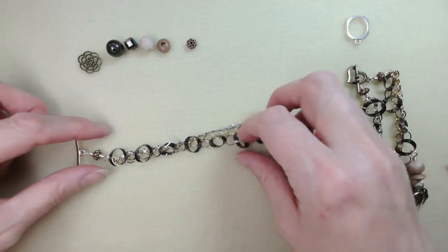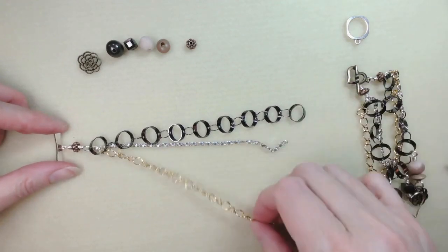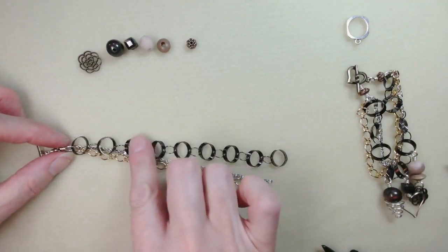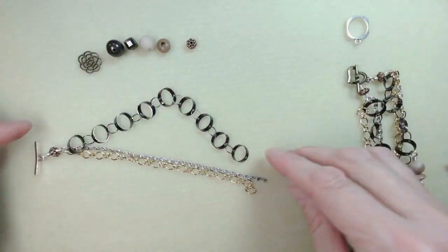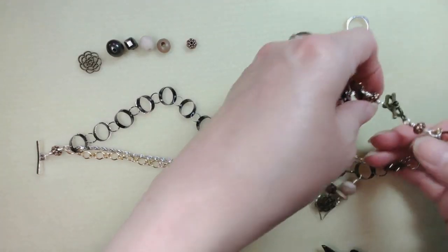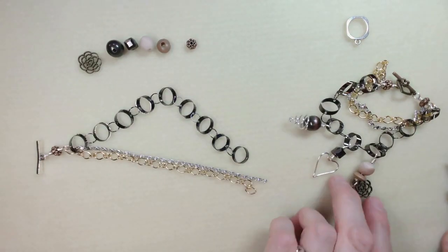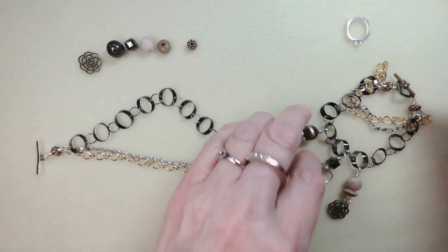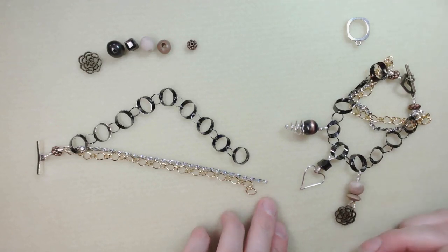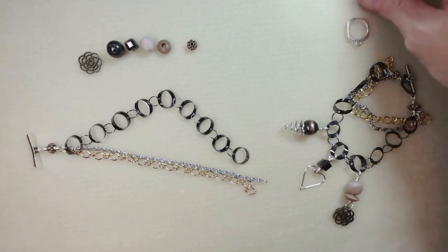I quite like the idea of adding my charms to the large gunmetal chain — you can add them to whichever chain you want to work with. Let me count the links on the large one: one, two, three, four, five, six, seven, eight, nine. So there will be three in the center and three on either side if we go for three charms. I'll show you a couple of different techniques — this first one is super simple, almost exactly the same as we used to add the toggle.